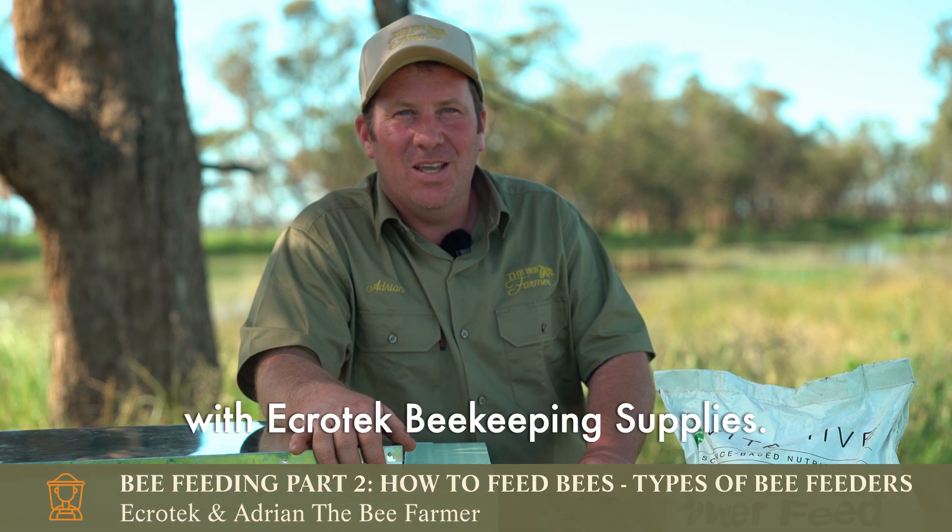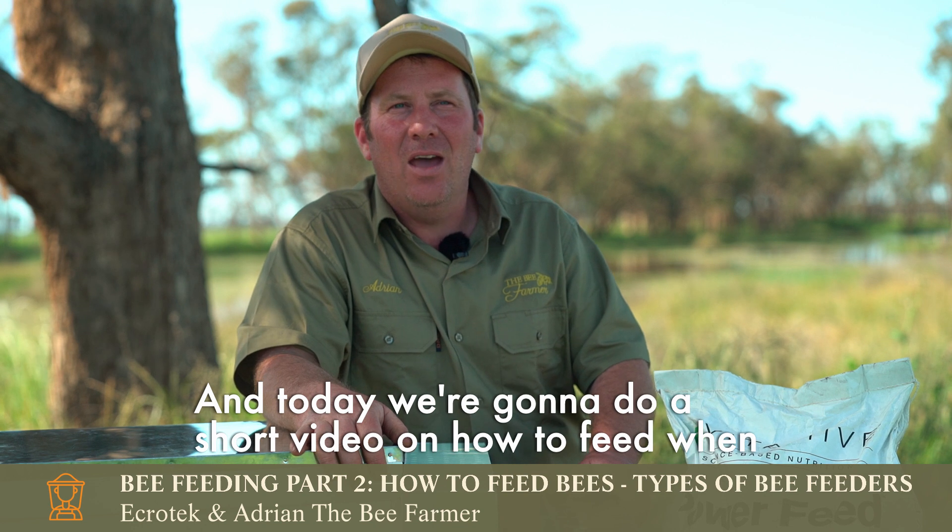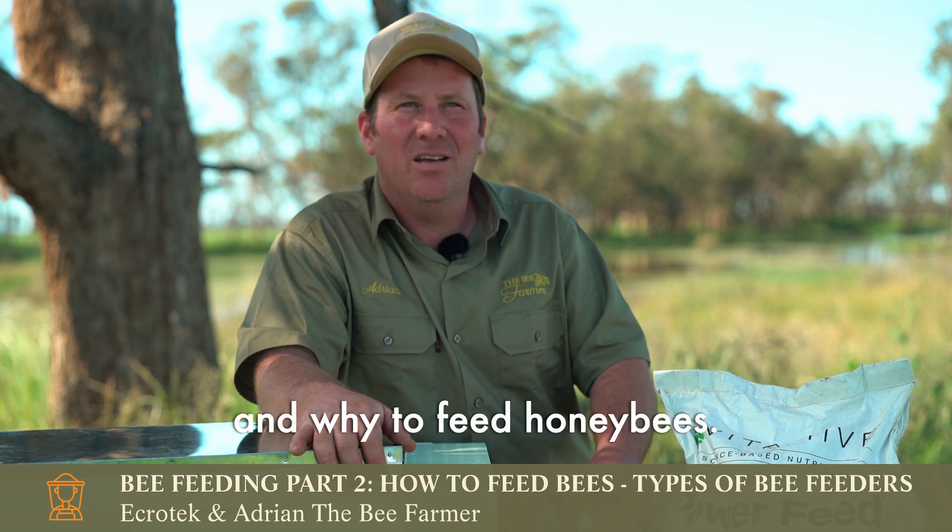Hi, Adrian the Bee Farmer here with Ecratech Beekeeping Supplies. Today we're going to do a short video on how to feed, when and why to feed honeybees.